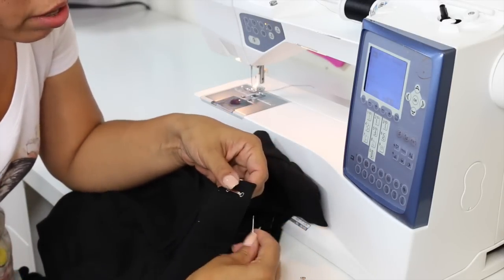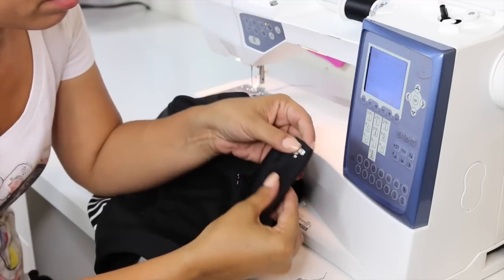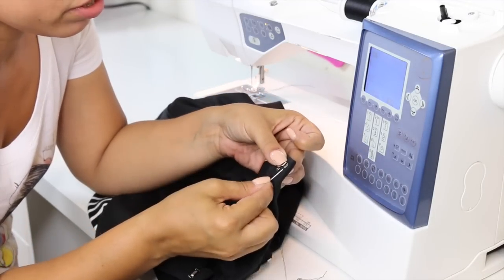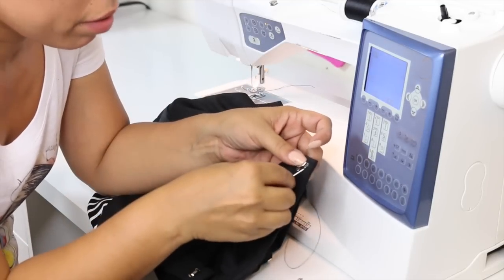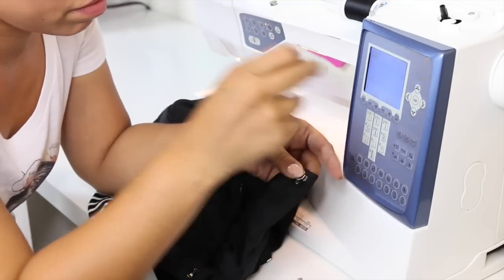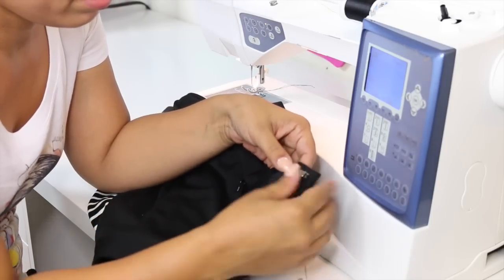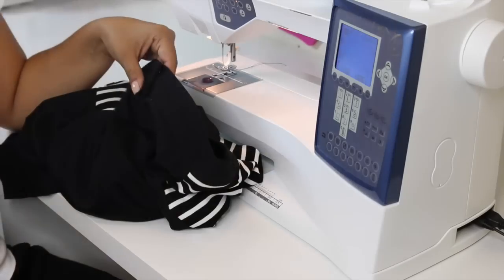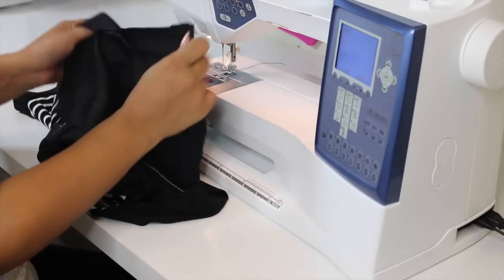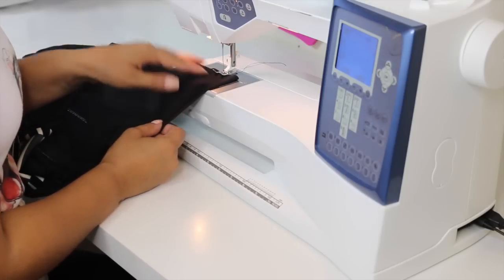Do the bottom the same way. On the other side — the one that's flushed with the zipper — attach the bracket to the inside. Place it close to the edge but not too close. You don't want to go from the underside because you don't want stitching on the top, so just grab a couple of threads from your waistband. Tack it at each little hole. Do the same thing to this side, and then once more to the center.